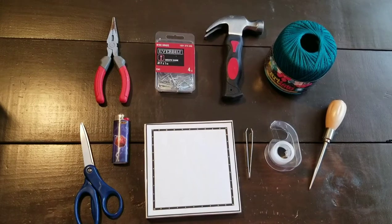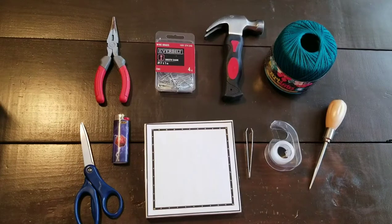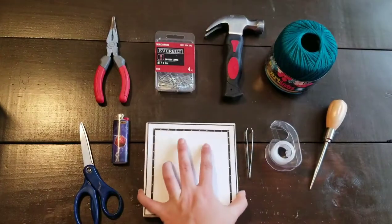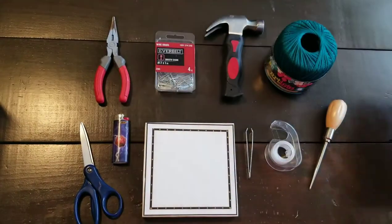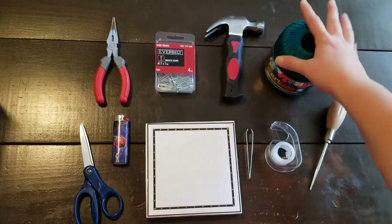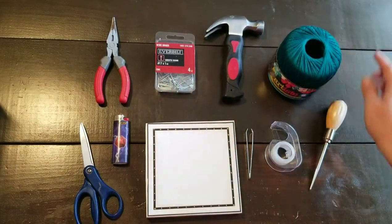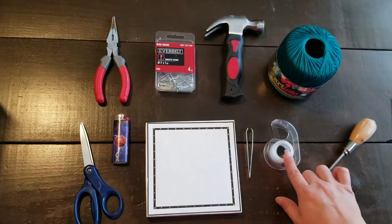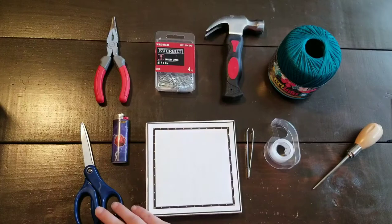Hi, I'm Amber Herring and this is the Herring's Art String Art tutorial. I've laid out all the materials that are provided as well as needed. You need the design, the piece of wood, your instructions, needle nose pliers, your nails, your hammer, string color of choice, an awl which is optional, scotch tape, tweezers, a lighter, and some scissors.